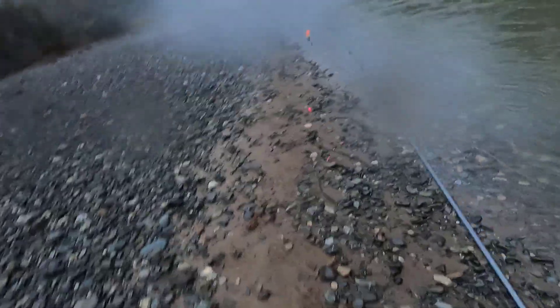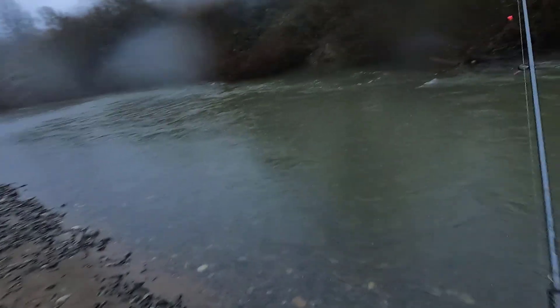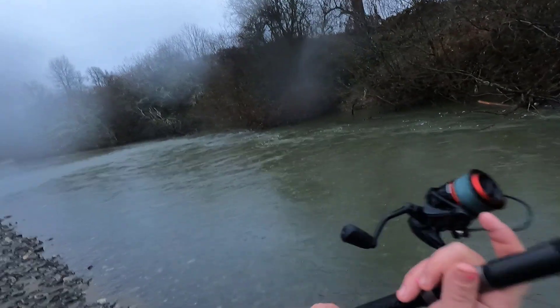I don't do it — I haven't noticed too much of a difference. Some people swear by it, so if it works for you, there you go. We're gonna flip out off the edge of the seam.